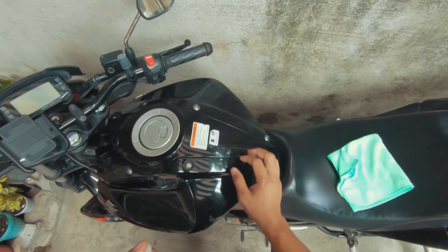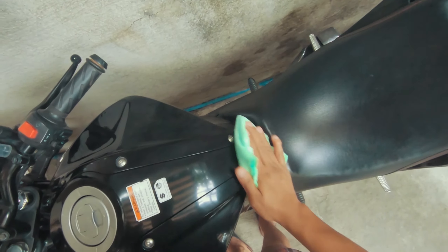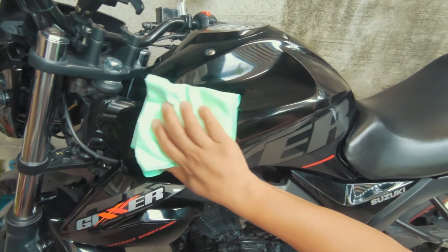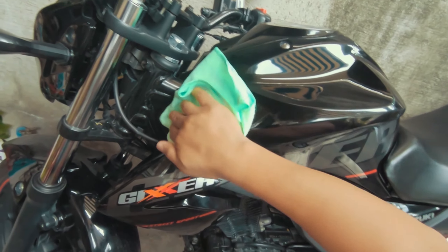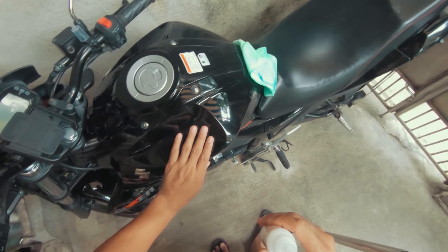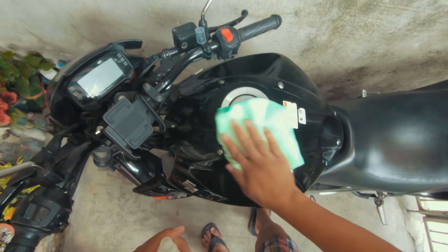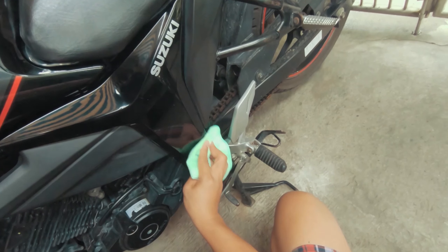So try naman natin dito sa tank, which is itim, na-paint siya, glossy. Tignan natin. Siguro sa camera nakikita nyo ang itim — itim na rin siya kaya mahirap syang patunayan dito. Hindi ko rin sya masabing effective dito. But let's see — one way para malaman. I think may improvement naman. Sa mga painted na parts pareho nito, okay naman siya.